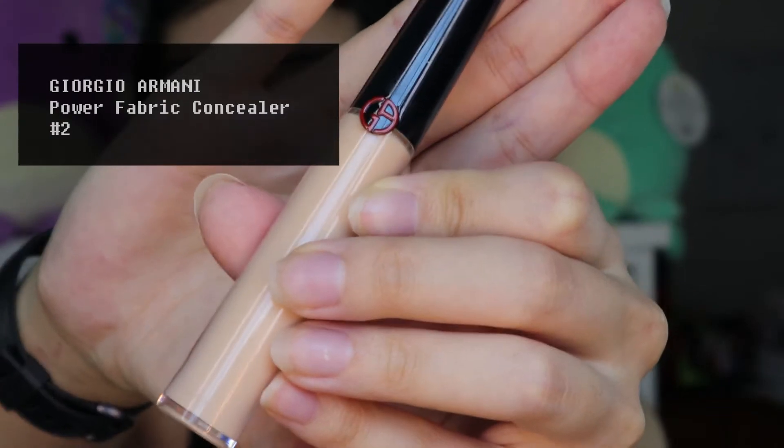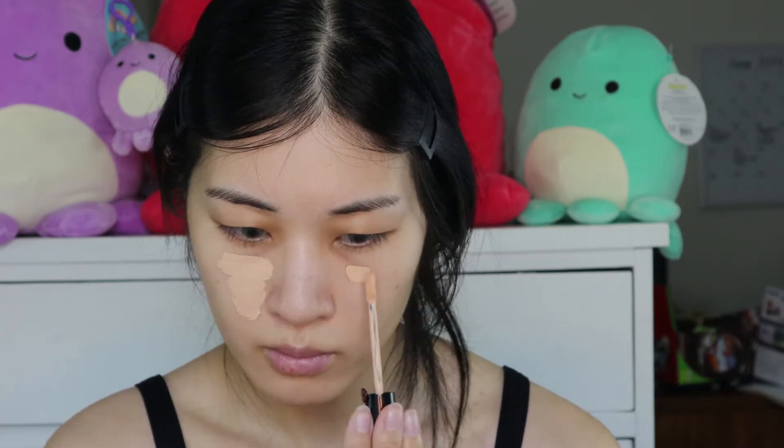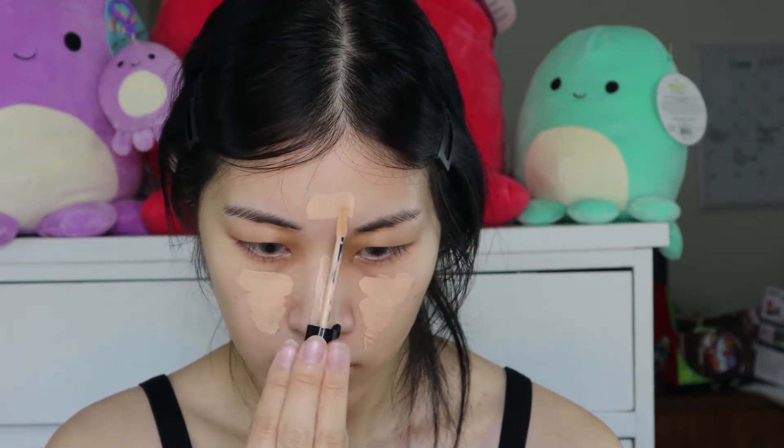Next, I'm using this concealer from Giorgio Armani. I am using this as the foundation because her models always have such perfected skin, but they're not actually wearing anything super full coverage, so this concealer will help me go for that soft, perfected look. It is more matte than the Luminous Silk Concealer, so it especially will fit the aesthetic we're going for today.